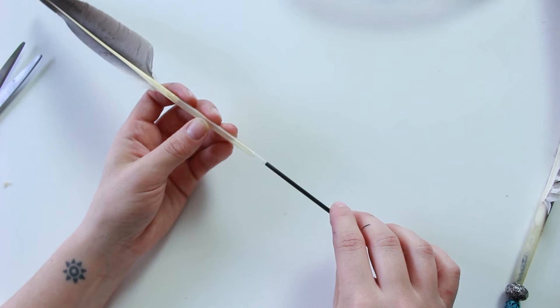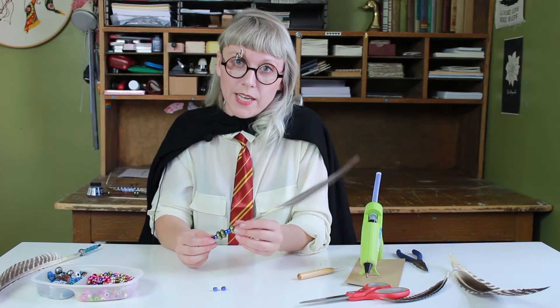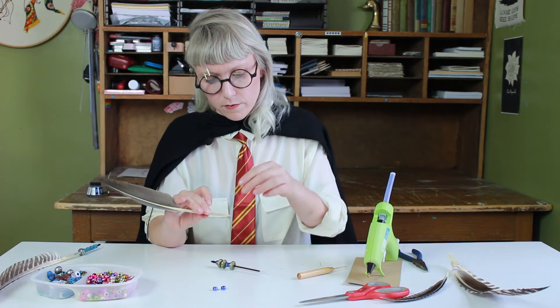Just like before, we're going to come up with a design pattern with our beads. I'm just taking a dot of glue at the very end of my pen, just slipping my bead onto it. Now we're ready to attach the feather. I'm going to take some hot glue — I have a nice fine point glue gun for this — and I'm just putting glue inside of the shaft.